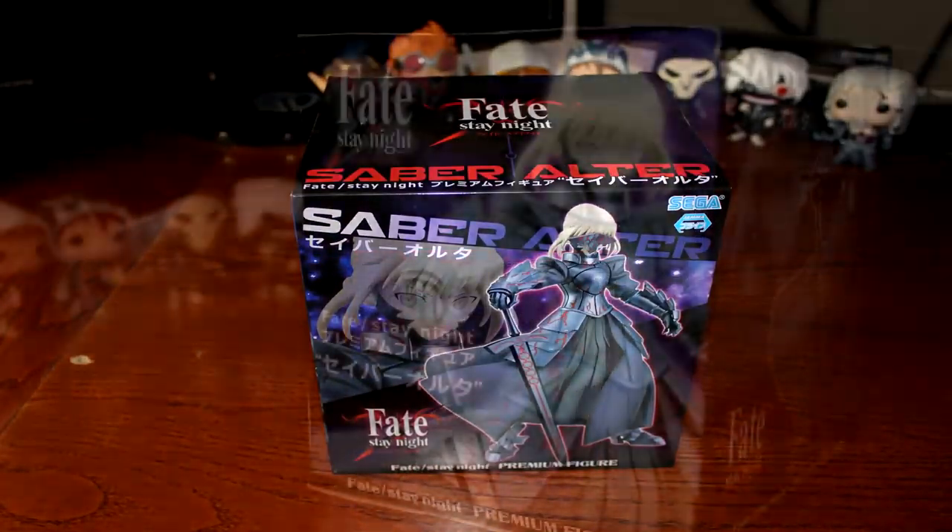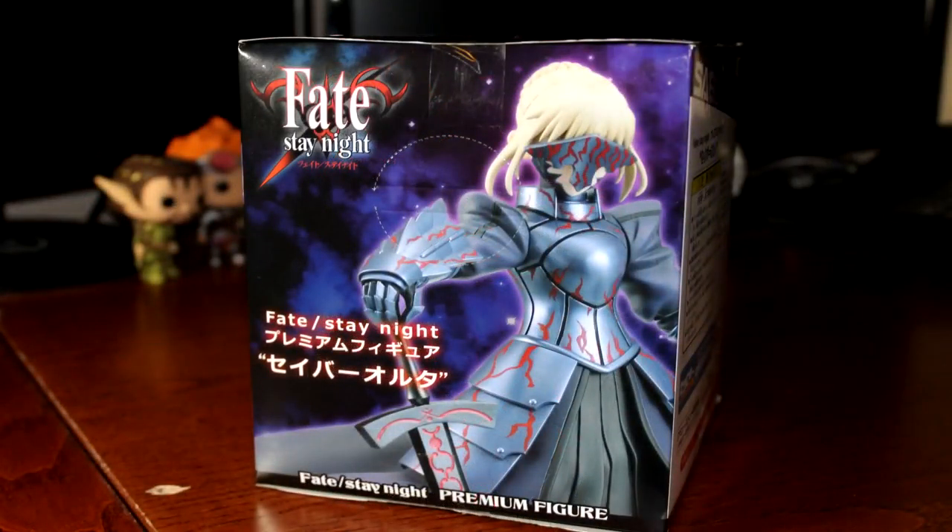Hey, what's going on guys? Adam Rich is back with another video and today we're looking at the Saber Ultra figure by Sega.